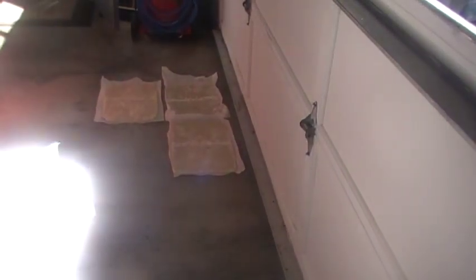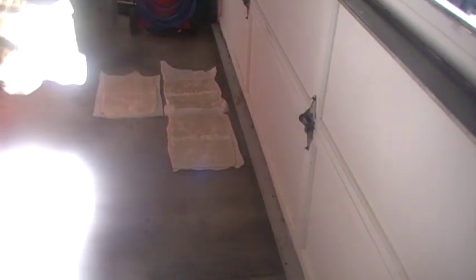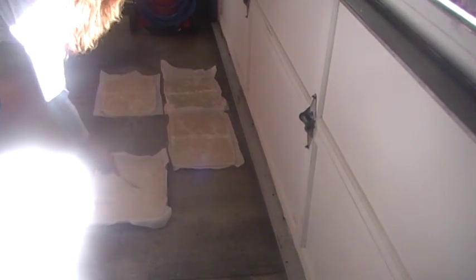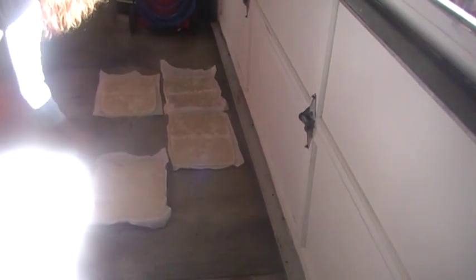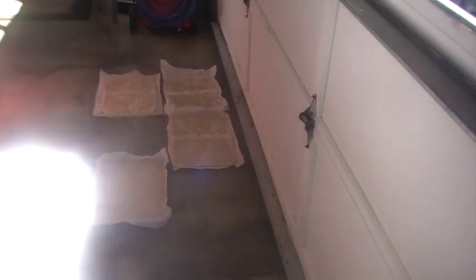We put half of one of those on each hive, so the ones you see on the floor can do six hives. They're probably about half an inch thick give or take. They go underneath the moisture boards and on top of the frames. We put them in in October, check them again in December — we usually have to add more — and then add them again about February.